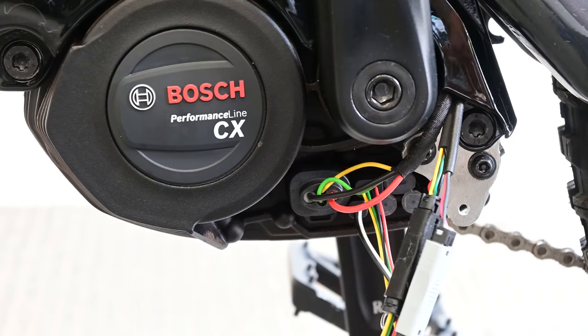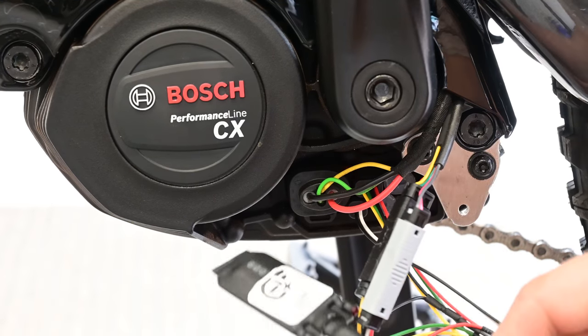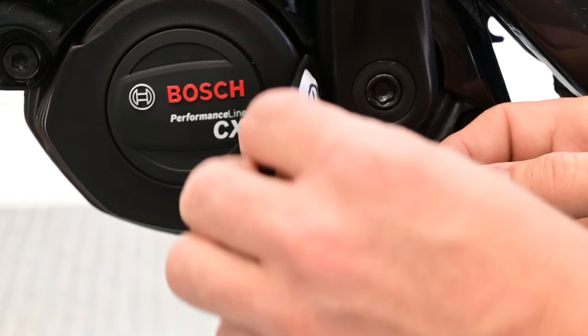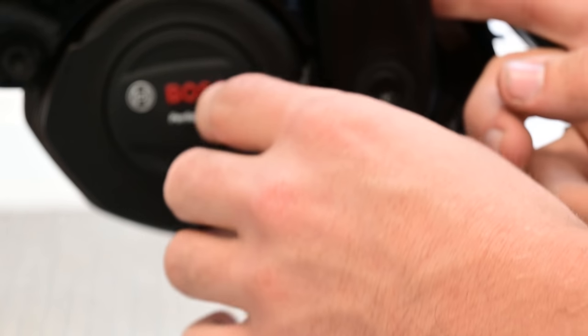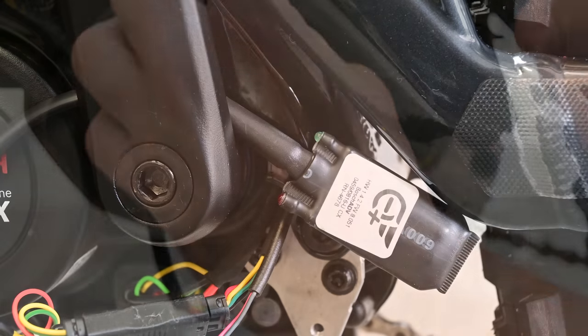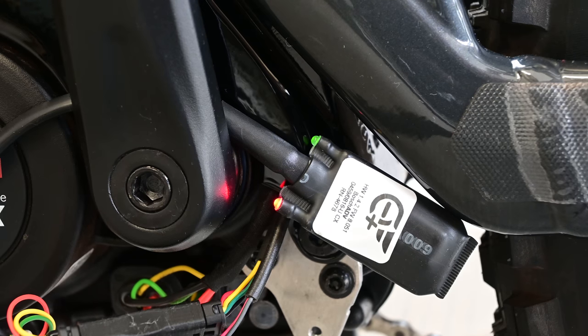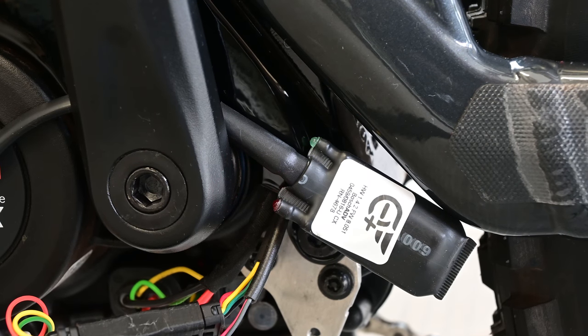You'll get a nice click when they're connected. Once that's done we can do a quick little test to make sure everything's working with the diagnostic LEDs. Just hang the chip up so we can see it. Now if we turn the bike on, both LEDs light up — so that's correct.